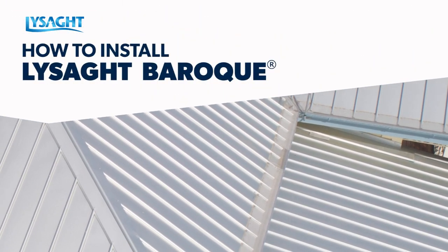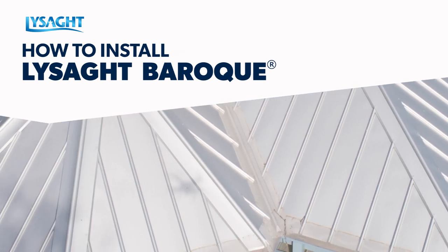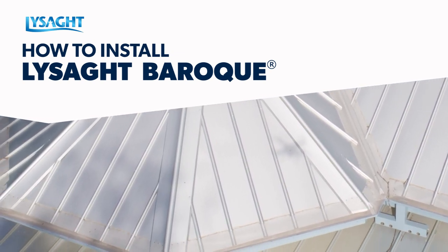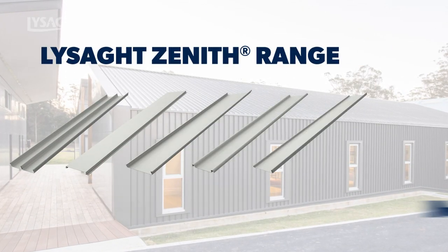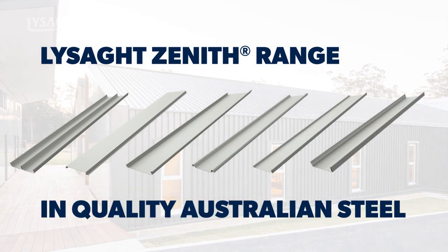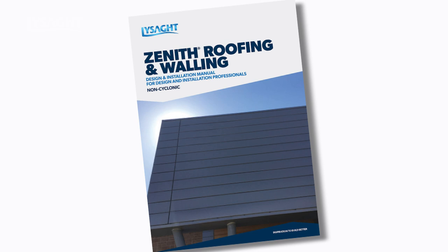This video will consider the double rib profile roofing installation procedure, as the fixing methodologies are much the same for both roofing and walling. As part of the Lysart Zenith range, this profile is supported by the comprehensive Zenith roofing and walling design and installation manual. You will benefit from referring to this installation video and the detailed non-cyclonic manual together.